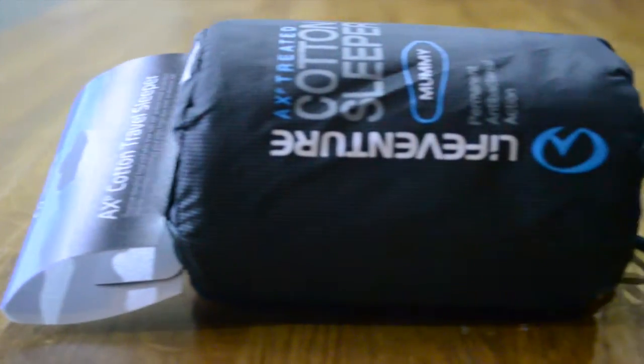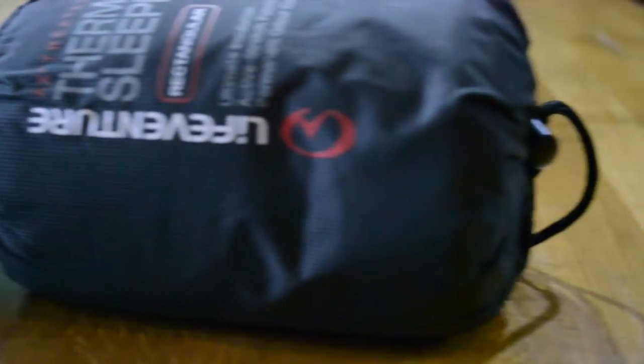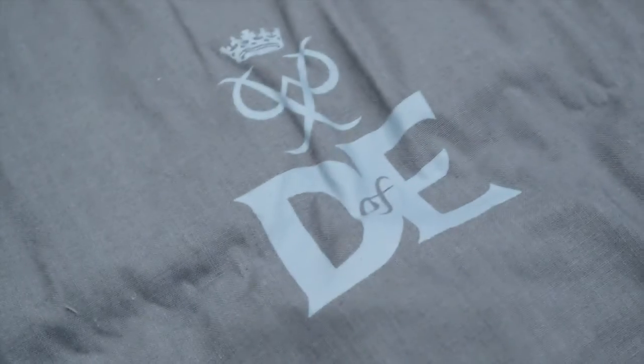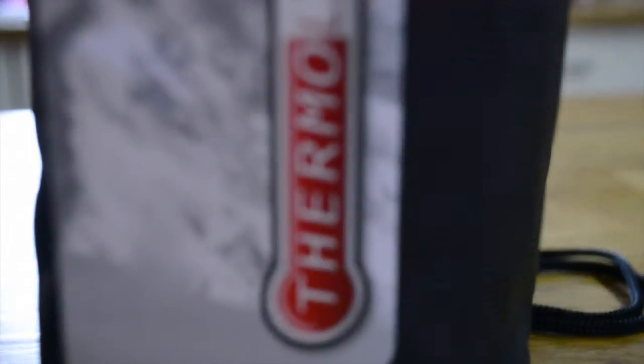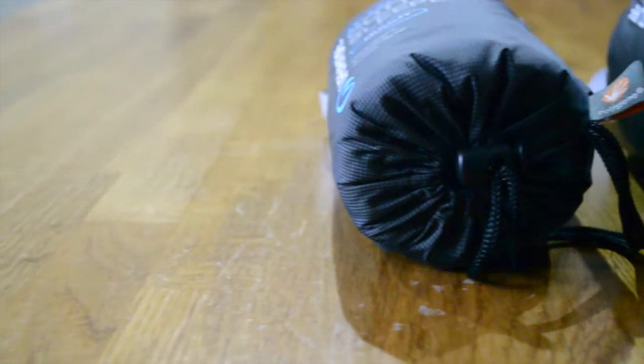We're going to look at two sleeping bag liners, both from LifeVenture. One is a cotton sleeping bag liner, the other an insulated Thermalite liner. The cotton sleeping bag liner is a DofE recommended item, and one we purchased for our daughter to do her recent DofE expedition. The Thermalite one is one that LifeVenture sent us over for review, so we're going to compare the two.